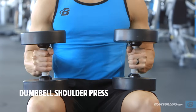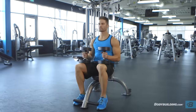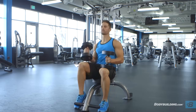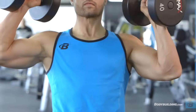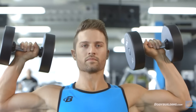While holding a dumbbell in each hand, sit on a military press bench or utility bench that has back support. Place the dumbbells upright on top of your thighs. Now raise the dumbbells to shoulder height, one at a time, using your thighs to help propel them into position. Make sure to rotate your wrists so that the palms of your hands are facing forward.